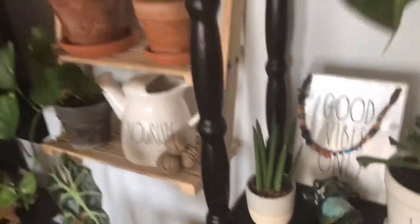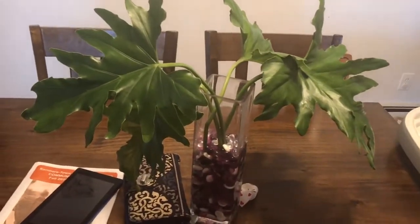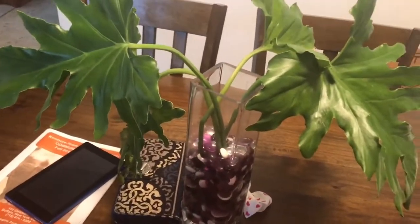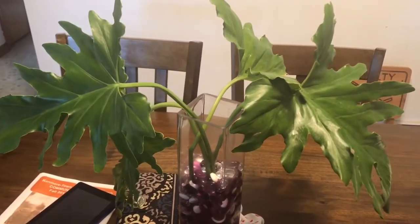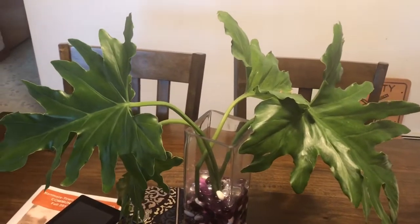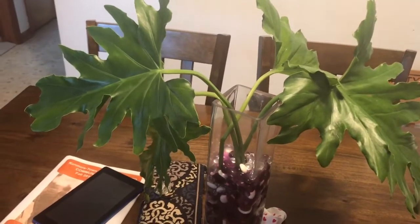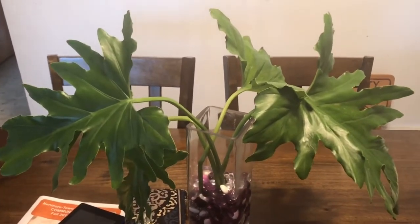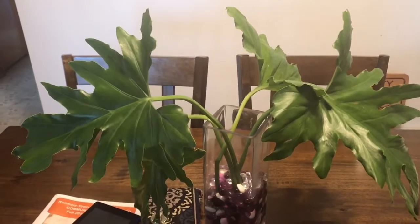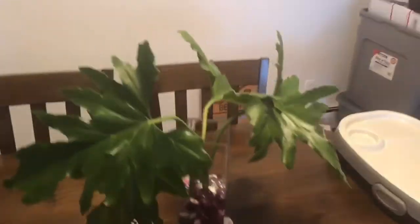That's also from Lowe's. Now coming into the kitchen — this is just a little display I have on the table. These are cuttings from the larger philodendron over there. It was outgrowing the space and I wanted to give it a trim, but I didn't want to get rid of the leaves. I was watching Plant Arena and she showed how she decorates with foliage clippings — they stay alive for a few weeks, same as having flowers, and I feel like I'm not wasting them.